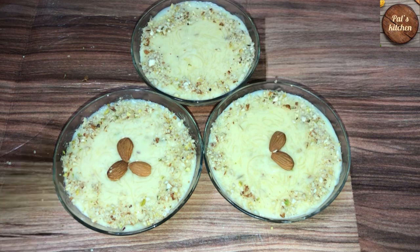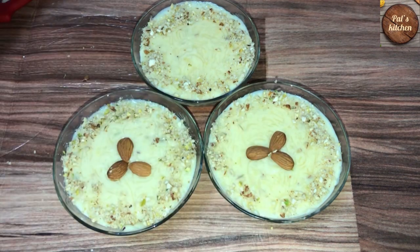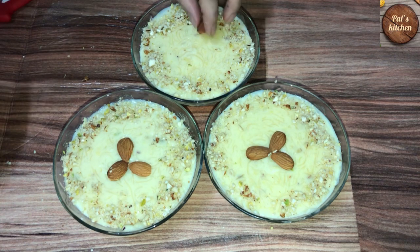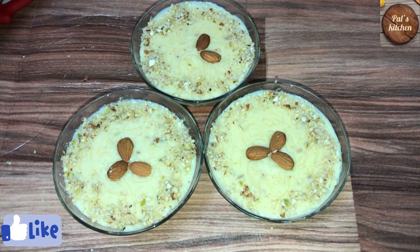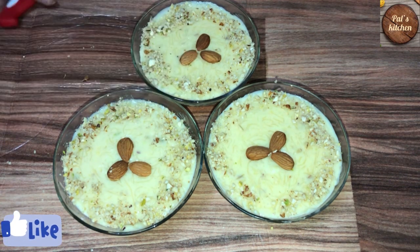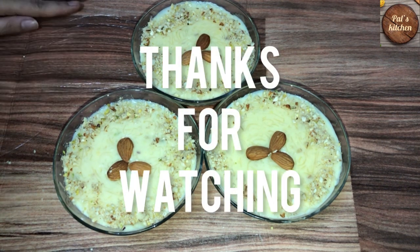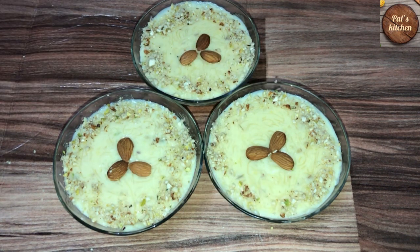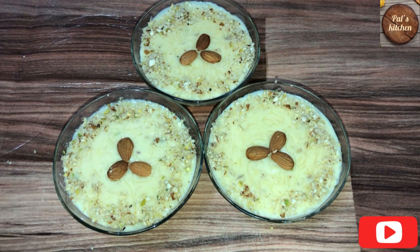If you want to eat it, you can make it. If you want to decorate it, it will be more delicious. Friends, we hope that our recipe will be good. Remember in prayer. Try the recipe. Subscribe to the channel — there are many other recipes. Peace.